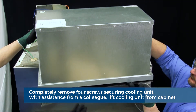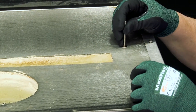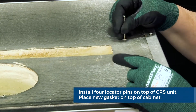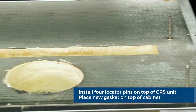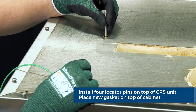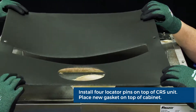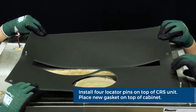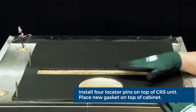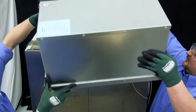Next, lift the complete refrigeration system up and off the top of the cabinet. For the next procedure, you'll be utilizing the four CRS locating pins that are included with the replacement cooling system. Install one CRS locator pin in each of the rivnuts on the top of the cabinet. The locator pins will ensure that your CRS unit is properly installed. Once the CRS locator pins are installed, install the new gasket on the top of the cabinet, utilizing the CRS locator pins lining up with the predetermined holes in the gasket.